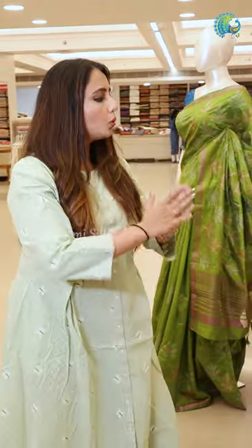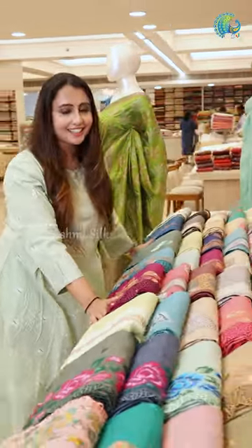Hi all! Welcome to Mahalekshmi Silks! In this video, we have a very special item. Tassasilk Saris is now a collection — a budget-free, huge collection of Saris.